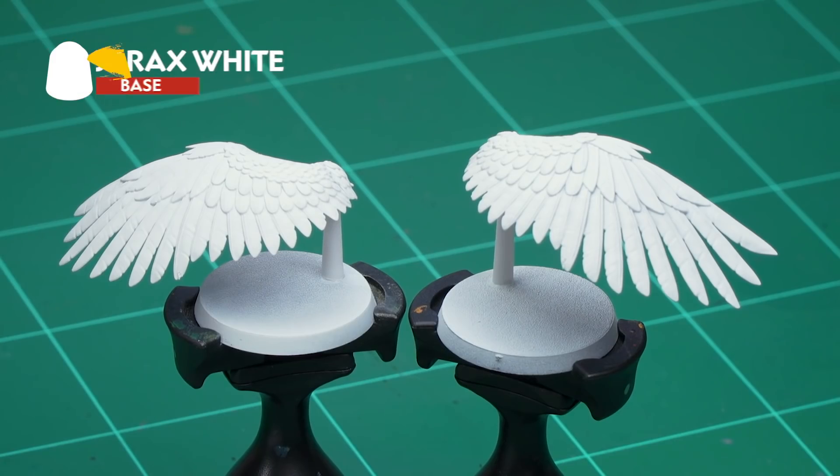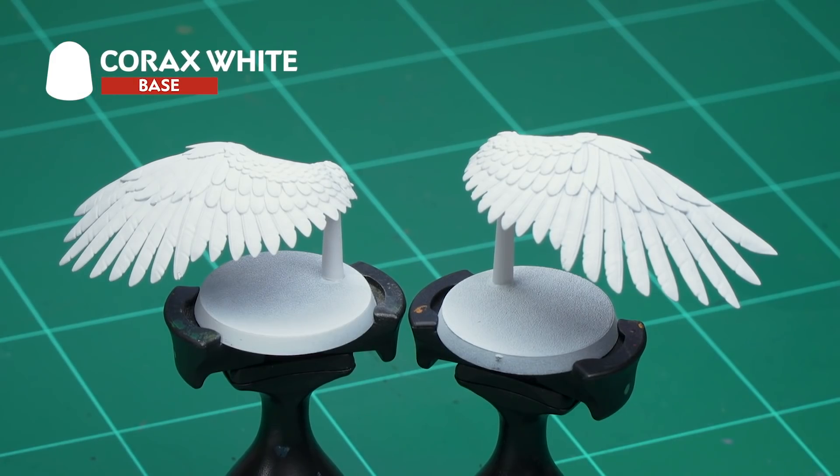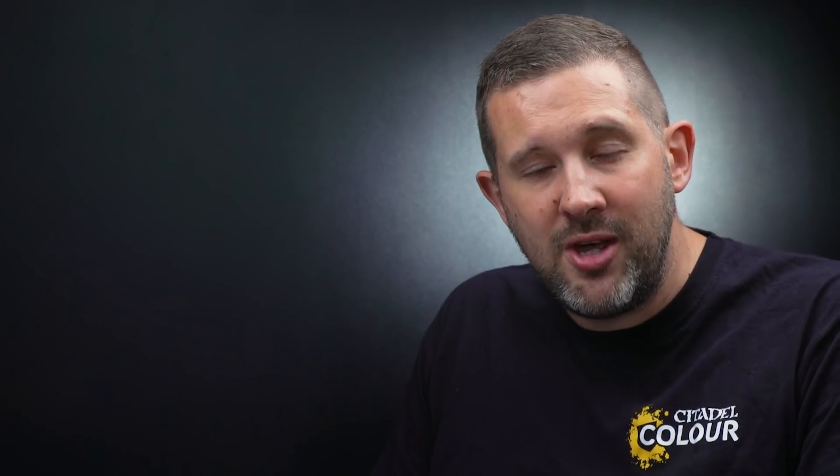I've sprayed the wings here with Corax White spray, but if you've already attached your wings to the model and can't get them off, you can absolutely base coat them with Corax White paint first before we carry on with the rest of the tutorial.